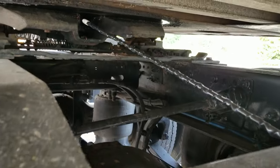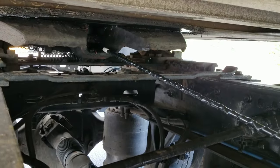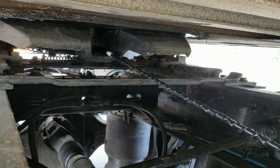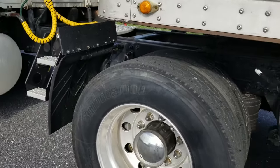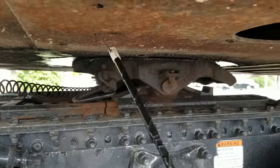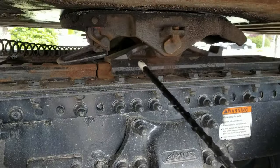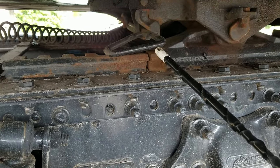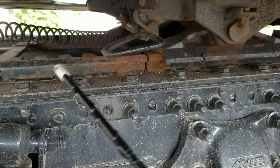I want to check my fifth wheel. I want to make sure there's no gap between the trailer and the fifth wheel. I want to check my locking jaw to make sure it's locked around the shank of the kingpin. I want to check the kingpin itself to make sure it's not bent, damaged, and no flat spots. I want to check my fifth wheel to make sure that the pins are locked in place. I want to check my release arm to make sure that it is in and the safety latch is engaged. My platform and mounting bolts — make sure there's no damage on the platform and there's no loose or missing bolts.